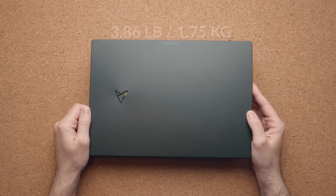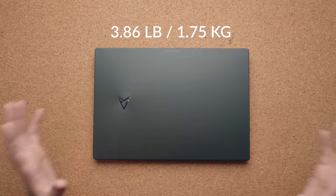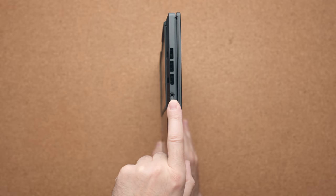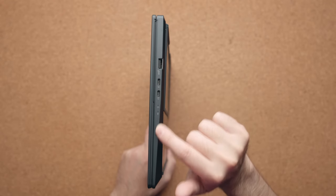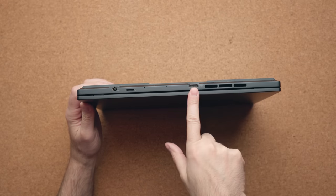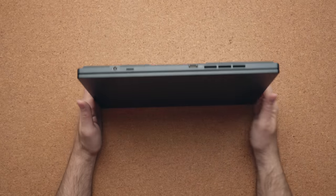It's a very light laptop — it's under four pounds. Obviously this is not Ultrabook territory, but it's definitely light enough to carry everywhere. You have a good amount of I/O: an audio jack on the left, and on the right two Thunderbolt 4 ports supporting power delivery, your light indicators, a USB-A port, and on the back an HDMI port, micro SD card slot, and your power connector.